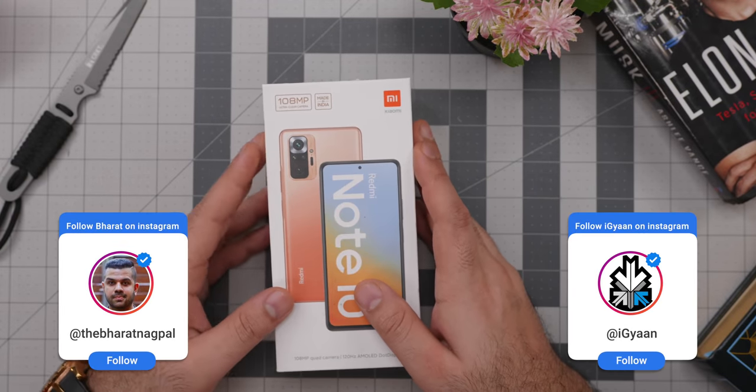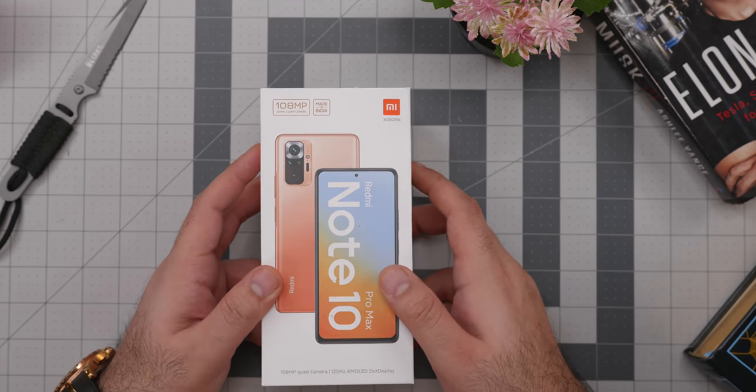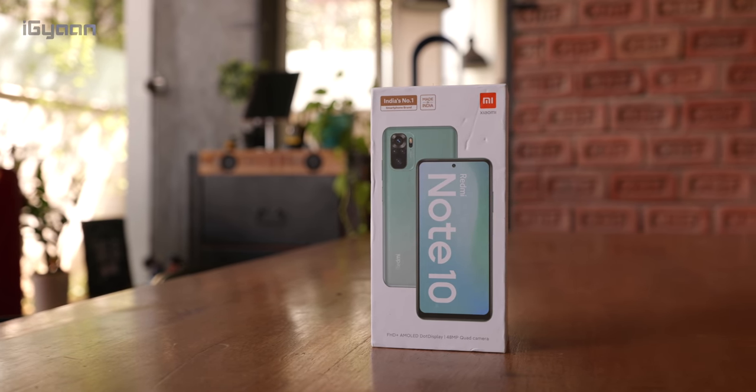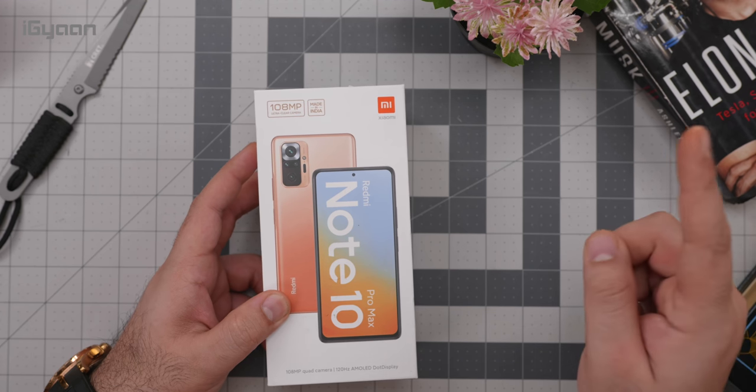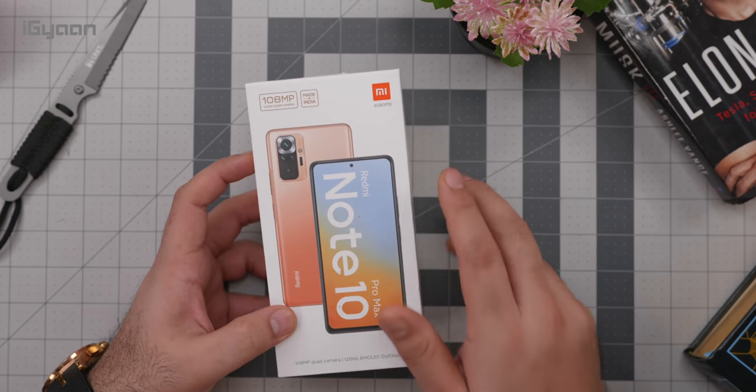Hey guys, what's up, this is Bharat, you're watching iGyaan, and today we're checking out the Redmi Note 10 Pro Max. We've also checked out the Redmi Note 10 and already done a video for it, so you can click on the banner on the top right to go to that, or we'll leave a link in the description below as well.